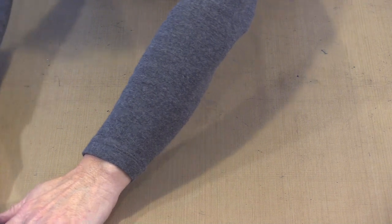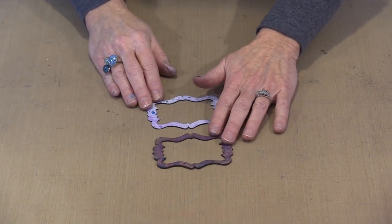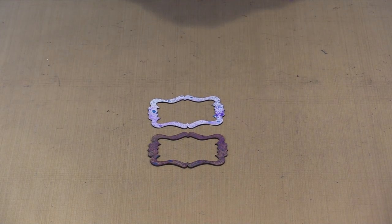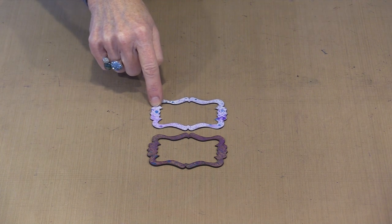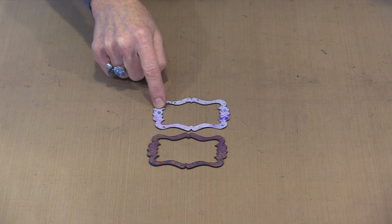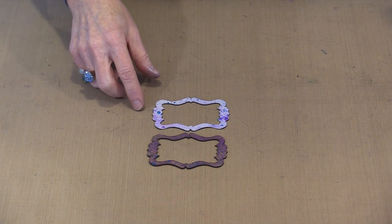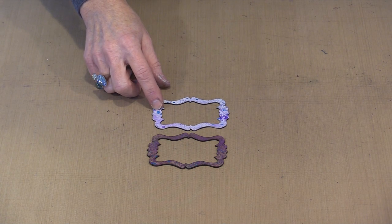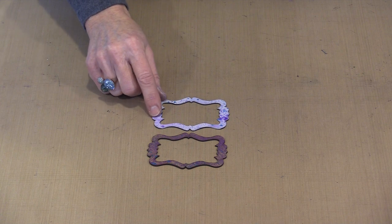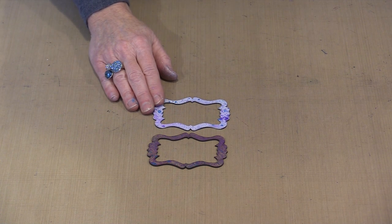One of the reasons I like to prime with white first is because it makes all the difference when it comes time to put color on. This piece of chipboard has the exact same colors on it as this other one, in basically the same amounts. The only difference is I put white Dylusions paint on here first. It provides that white background so your colors stay truer, and unlike most paints, Dylusions paint and Distress will also allow sprays to not bead up and look weird.